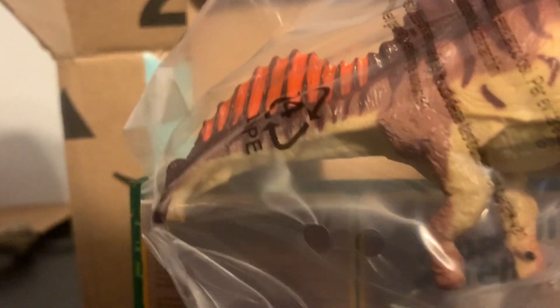Now next up, as we put our hand in the box, is a figure I kind of forgot about. It's the Amarcasaurus. Definitely not one of my personal favorites, but it's always cool to have a sauropod in my collection, so there's always that.